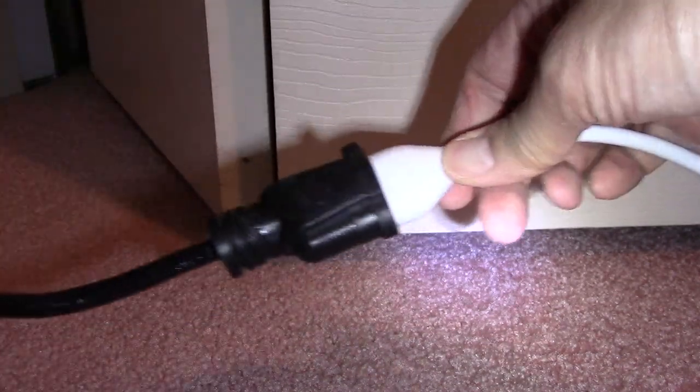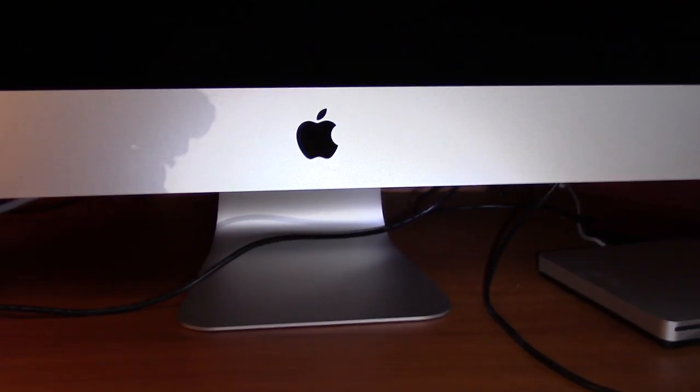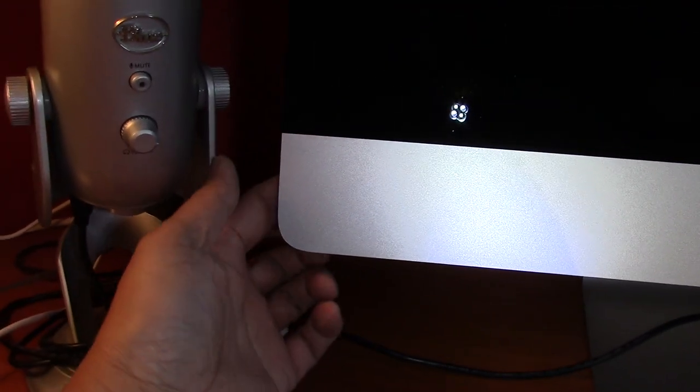You should always use a surge protector for your computer — this is just a temporary test. Then I turned my computer back on and hoped for the best.